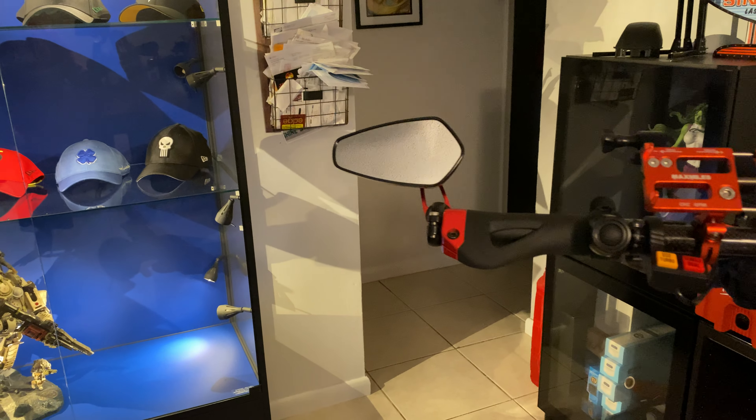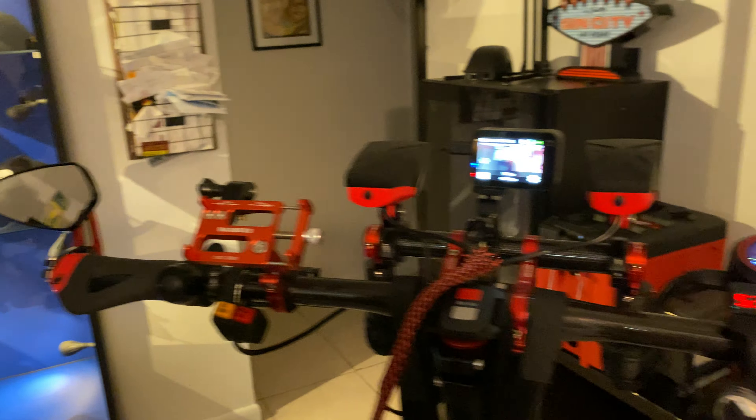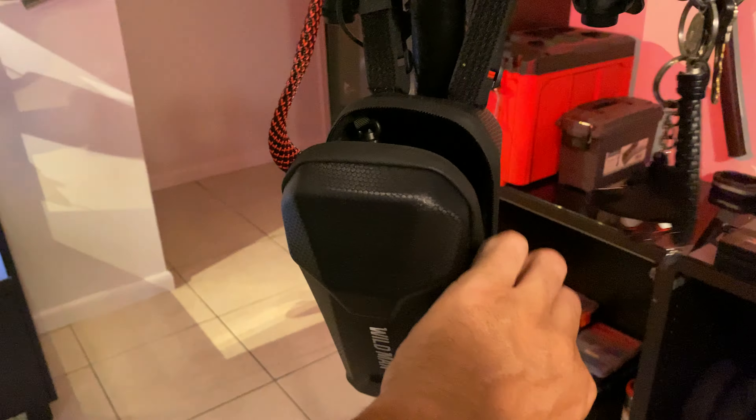A side view mirror — I definitely recommend it, especially if you're riding with somebody or want to see cars coming from behind. Another thing I should mention: the battery for these two lights is running off a LiPo that I have mounted here.